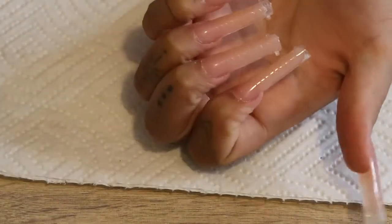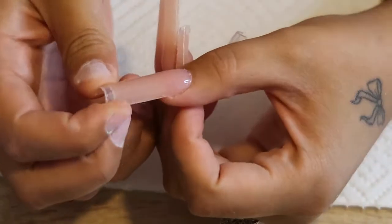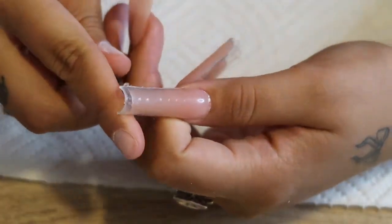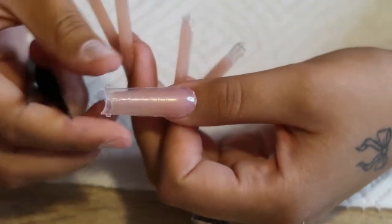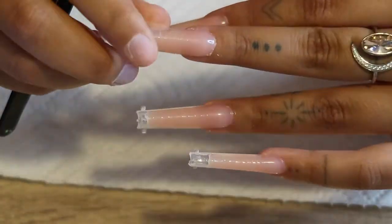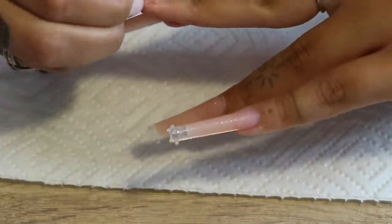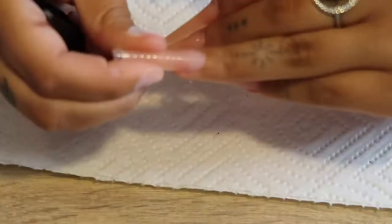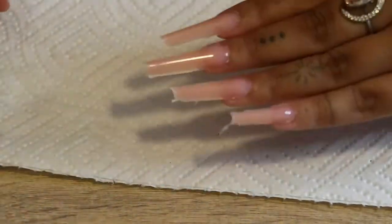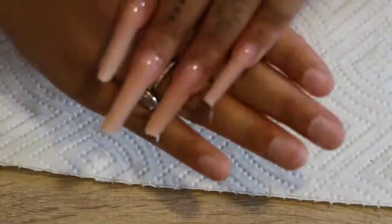Once my whole hand is all dried and cured, I go ahead and pop off the dual forms. This part is so satisfying — seeing the dual form coming off and seeing how perfect the nail looks underneath. And this is how they're looking once you pop the dual forms off.